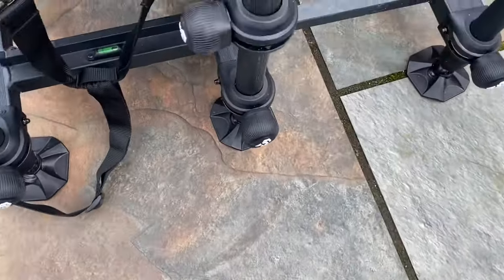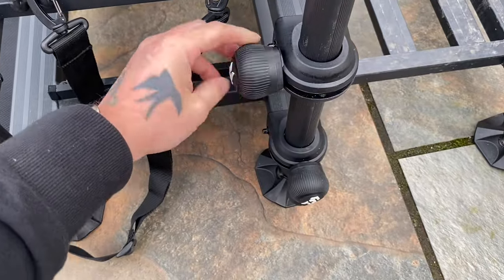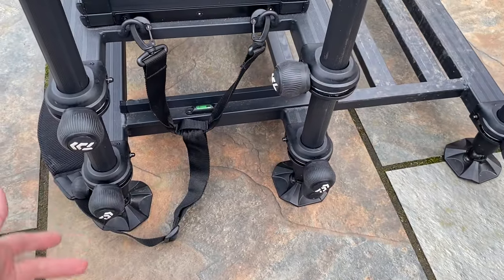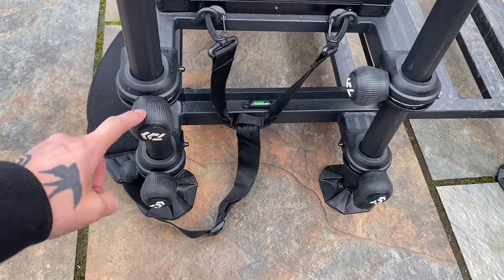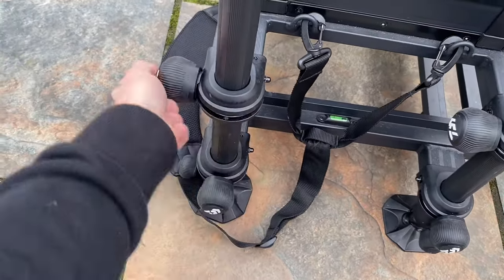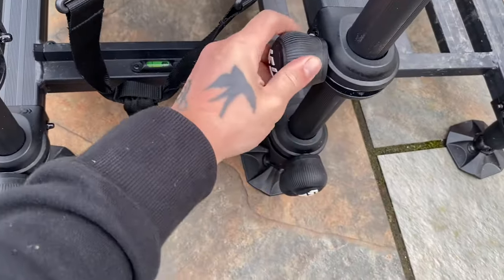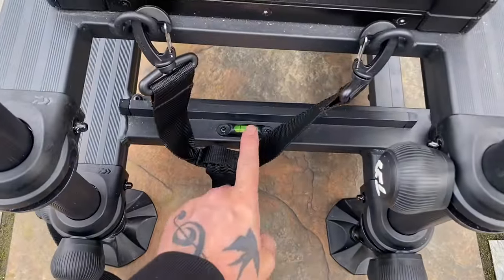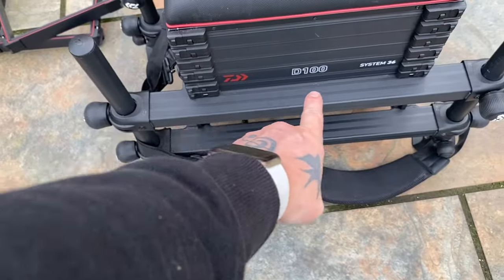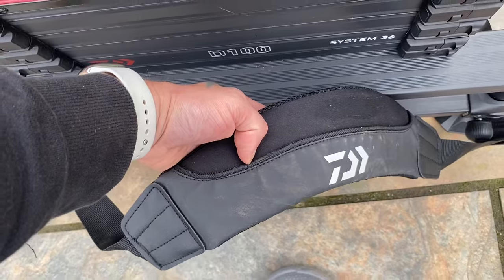Another great feature is Daiwa's 180-degree fasteners - it'll move all the way one way and all the way around, and then you can tighten it. That is a big plus for me because when transporting it to your car you can easily catch these knobs, but with the 180-degree turning you can just put it there and tighten up. You've also got a spirit level on the foot plate, a spirit level on the back, Daiwa D100 System 36 branding, and as always a nice padded strap.